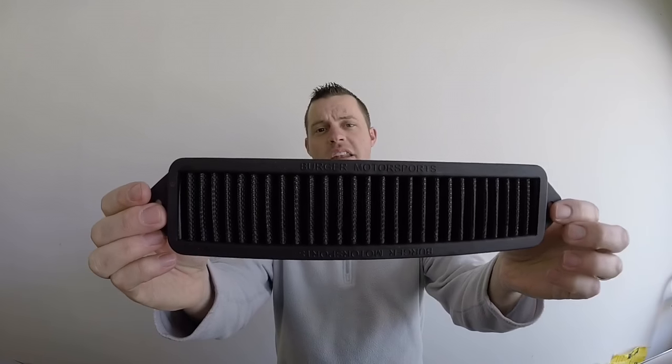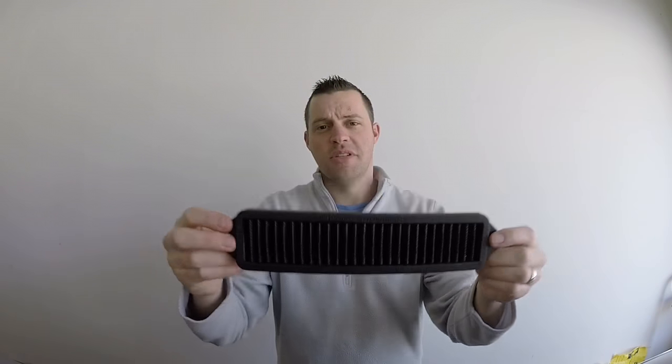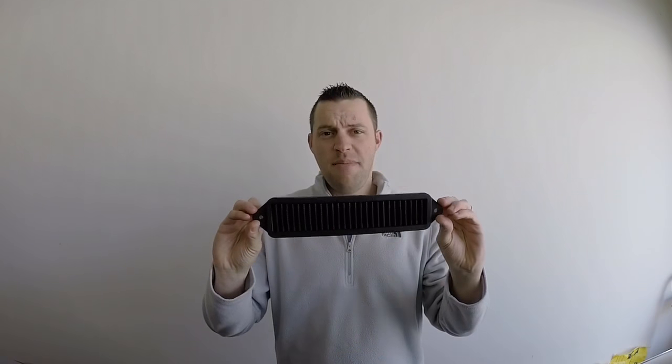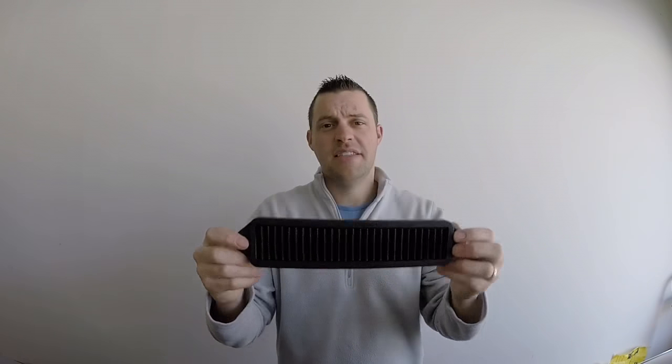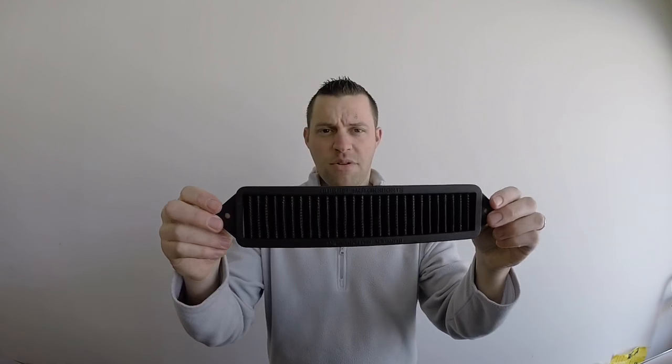I have another great product review from Burger Motorsports. If you're wondering what this is — or maybe you already know — I'm going to tell you more about it in this video. This is the CAV filter from Burger Motorsports.